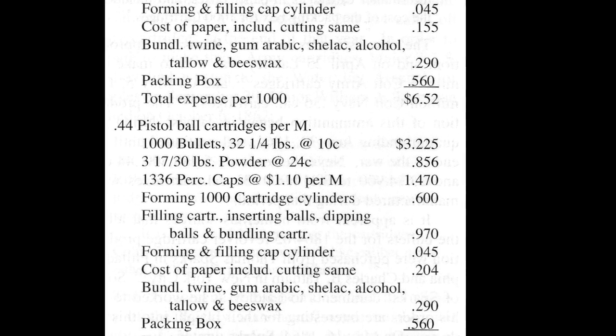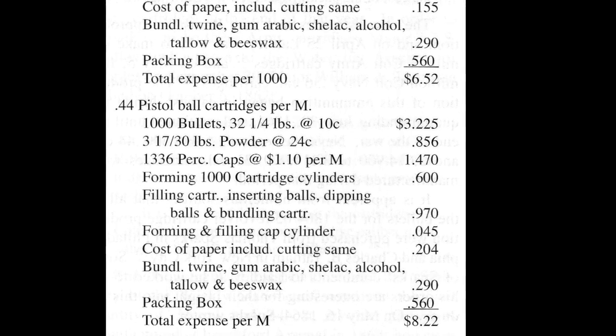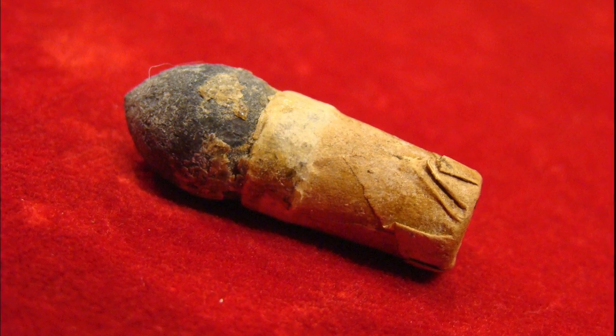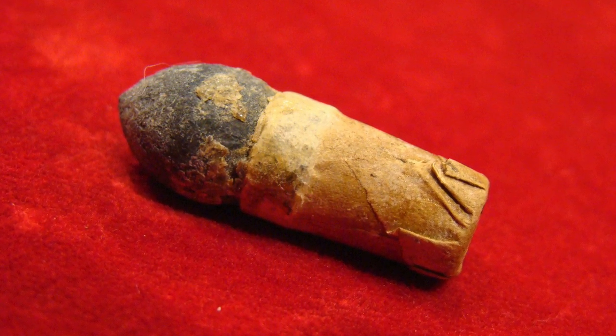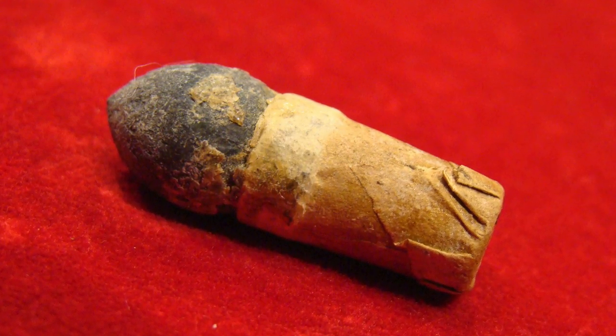A similar report from Watervliet Arsenal also shows expenditures for tallow, beeswax, and labor for greasing. Here is more evidence — this is an original cartridge from the Richmond Laboratories, .36 caliber, and you can see the residue from beeswax and tallow still adhering to the bullet.